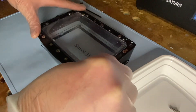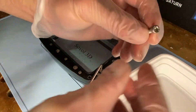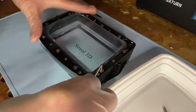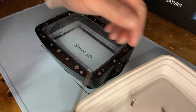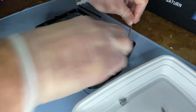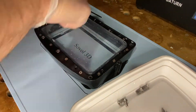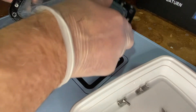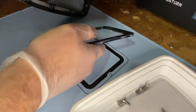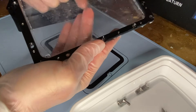Next we're going to take off this set. These big ones hold the vat in place on your printer — they actually hold the plate in place. This is the next set of screws we're going to take off. If you think about it, you're almost taking them off in descending size — biggest to smallest — and once we get these out you'll see this plate is going to come right out.